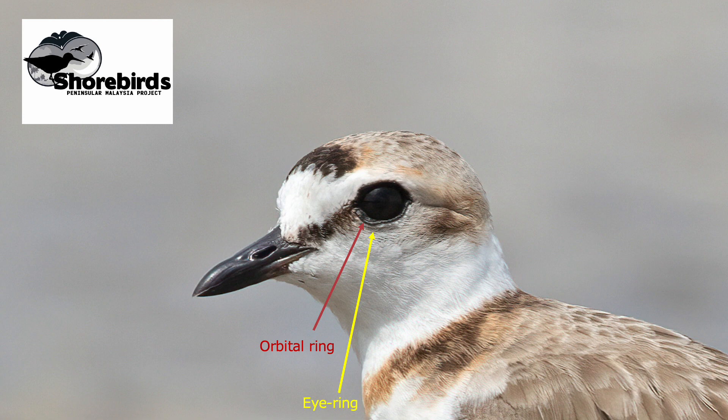Moving on to the bill. The bill is made up of two parts: the upper mandible, which is fixed to the skull and therefore the bird can't move it independently — just like we can't — and then the lower mandible, which is hinged and can move up and down. Another part of the bill that's very useful for identification of some groups of species is the top edge, or the culmen of the bill. In some plover species the shape of the culmen, and in particular the bulge on the culmen and how far down that occurs, is critical in identifying things like greater, Tibetan and Siberian sand plovers.